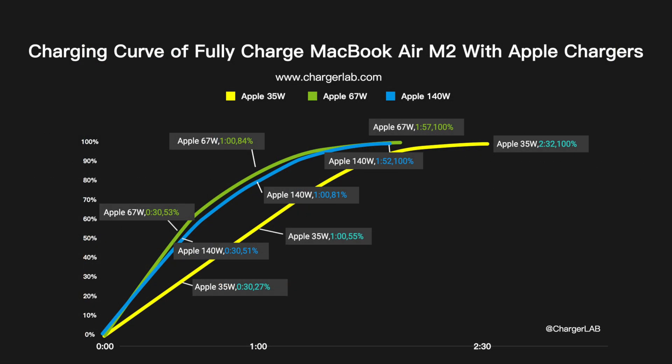We put all three curves into the same chart and can more intuitively see the difference between them. The 35W charger can charge 27% in half an hour and 55% in an hour, taking 2 hours and 32 minutes to fully charge. The curves of 67W and 140W are almost overlapped — those can reach more than 50% in half an hour, same as what Apple claims. The 67W charger is even faster than the 140W in the first hour, but the 140W finally wins.